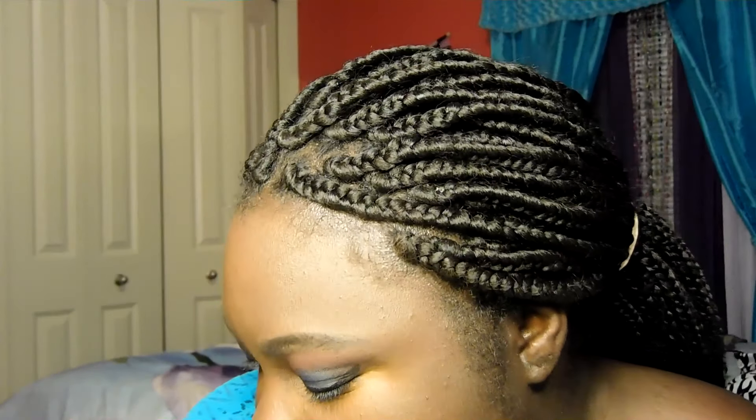I'm using lashes by Kiss — I think the style is called Natural. I'm using some dual glue that dries black. These are the lashes and I like to put a little bit on. If you guys want to know how to put on lashes I can teach you.